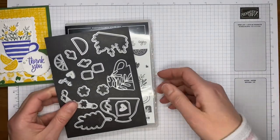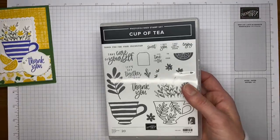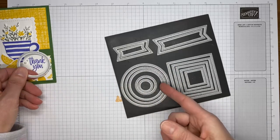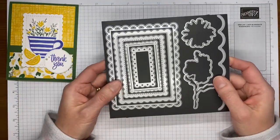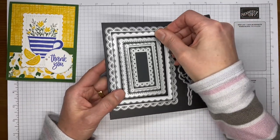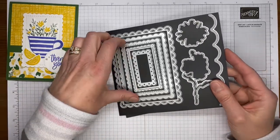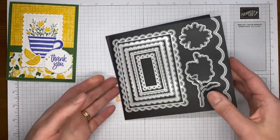Hey Carol and Michelle, thanks for joining — happy Friday! A couple of other things I used on this: I used the Stitched Shapes dies, specifically the third from the smallest circle die to cut out the sentiment. I also used the Scalloped Contours dies — the third one, which is the rectangle die with stitches. One of these days I'll get it all straight!